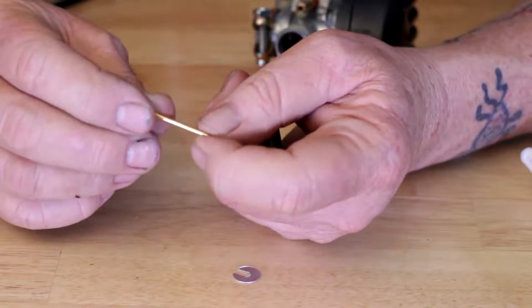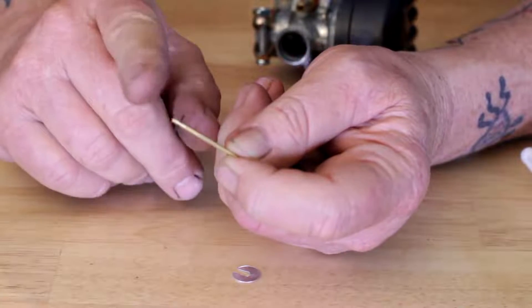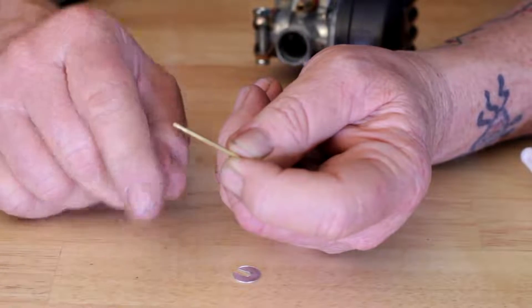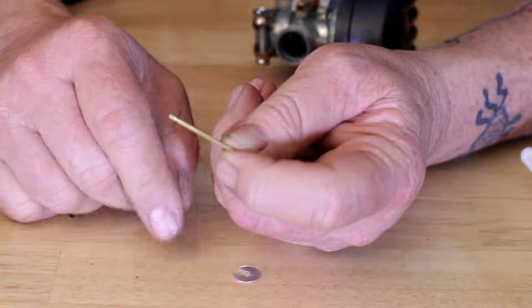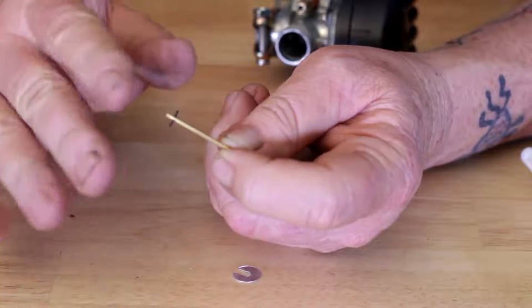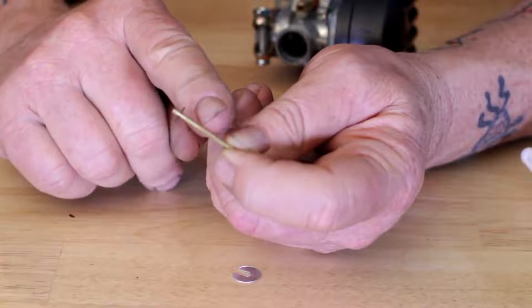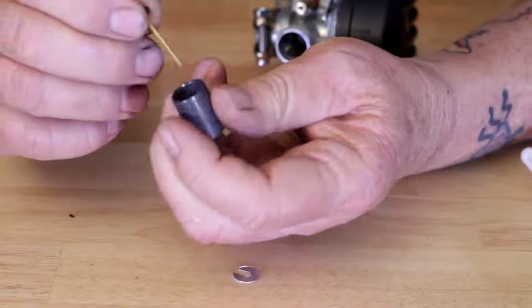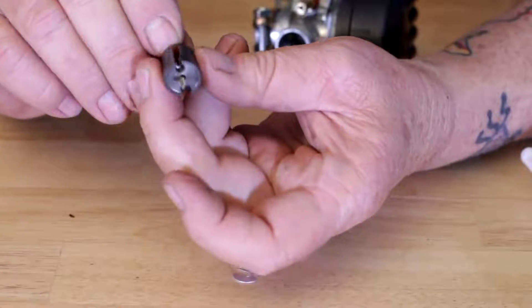Typically from the factory it comes on the second notch from the top, and for most instances this is going to work fine. If you do find that you're having some performance issues at three-quarters throttle, two-thirds throttle and below, you may want to look at this — but that'll be more in a tuning video.